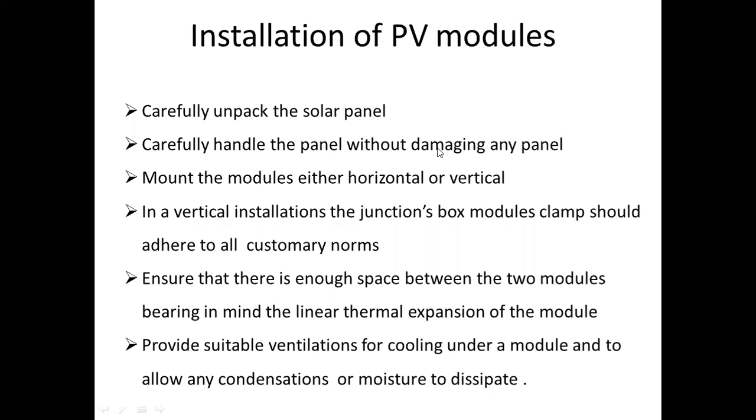In vertical installation, the module clamps should be either at all customary nodes. We will install this module vertically.